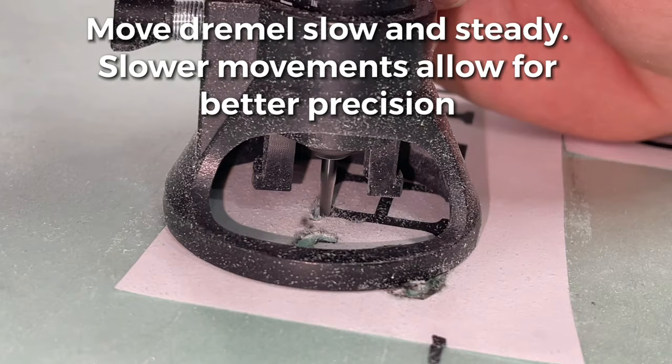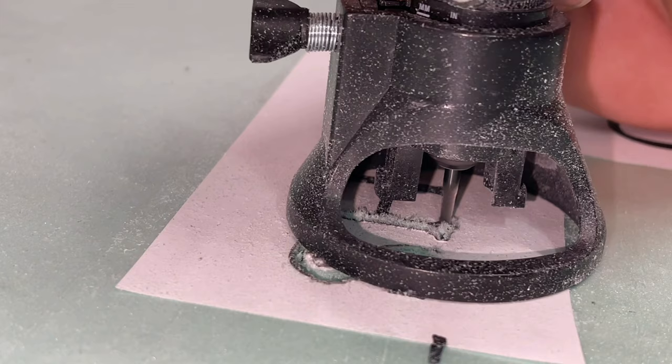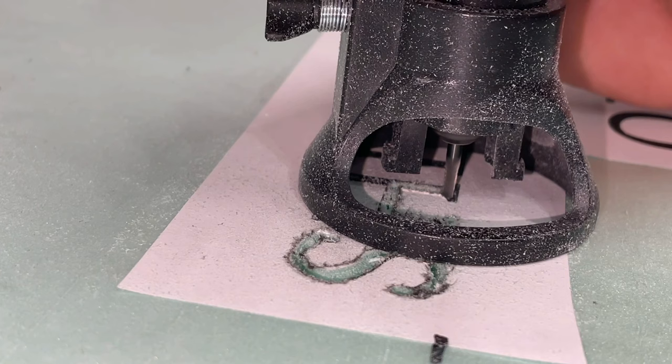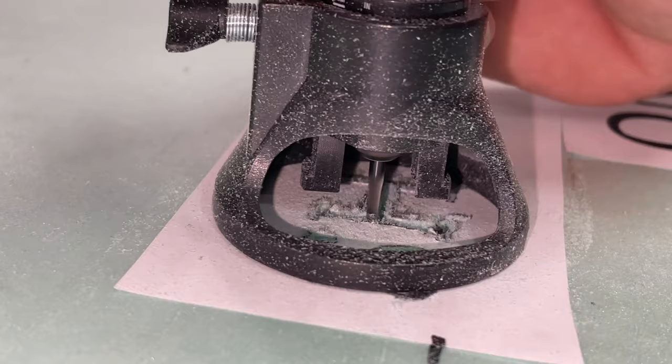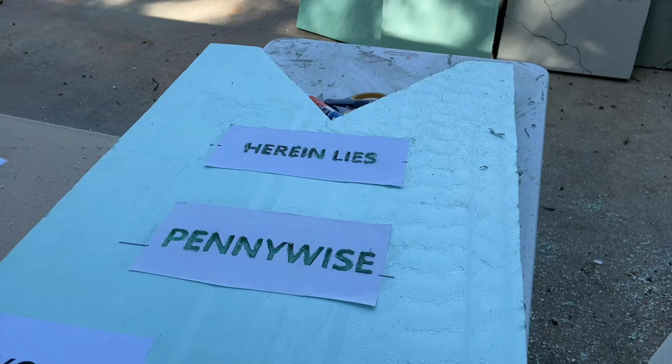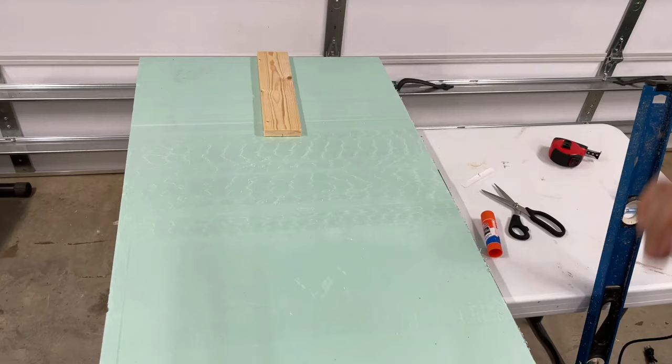Here's a closer look at how we carve the words. You need to move slow and steady with the Dremel — no sharp or jerky movements. Just let the Dremel guide you as you're moving it across the words. Make sure you're wearing eye protection and a dust mask or respirator, as there are a lot of particulates going into the air. Once you're done with all your carving, just rip the paper off. There's going to be residue, glue, and pieces of paper left behind — that's no big deal. Just get a soaking wet rag, run it throughout the entire area, and it comes off like magic.